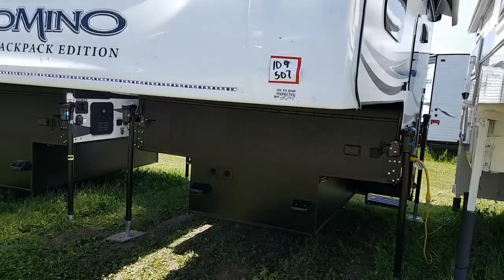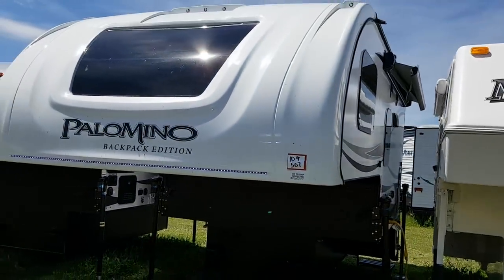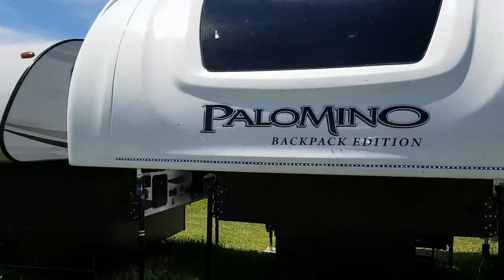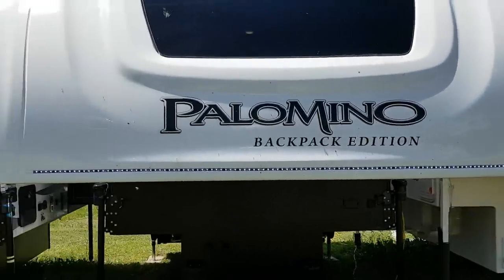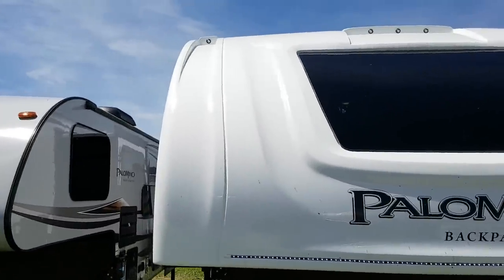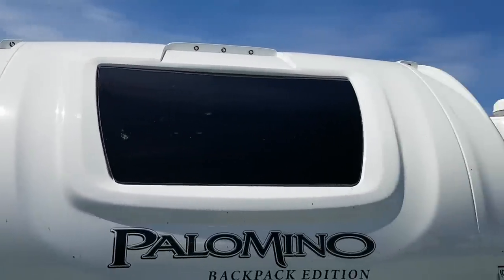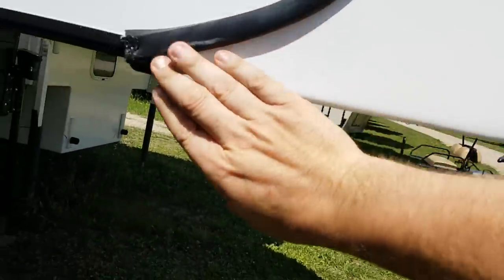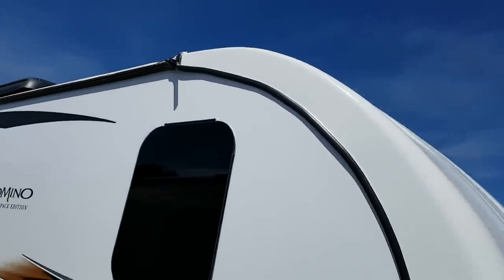We also ordered this one with the optional fiberglass front cap and the automotive windshield. You can see it's got some nice LED strip lighting down below, then the windshield up above — it's all one piece cap. You've got LED marker lights up at the top as well. The cap starts from the bottom, rolls all the way up to the top, and connects to the rubber roof above.